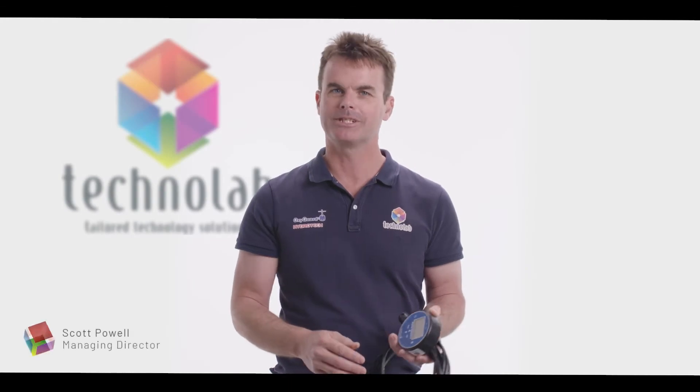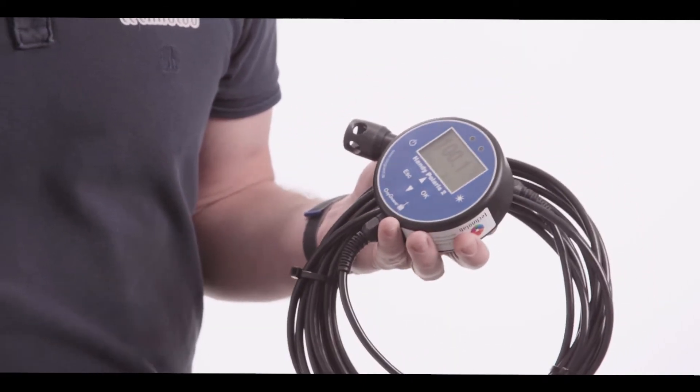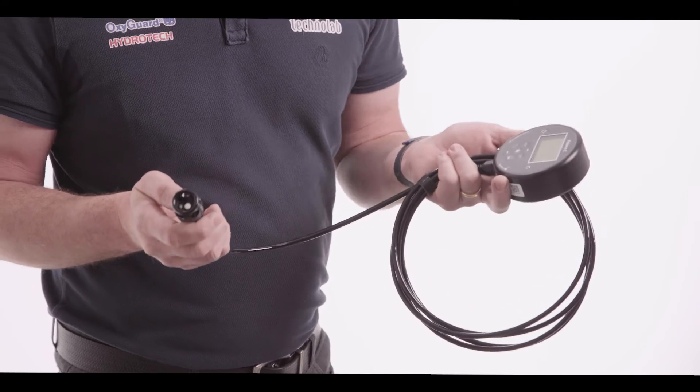Hi, I'm Scott from Technolab. Today I'd like to show you the new upgraded model of the ever reliable OxyGuard Handy Polaris 2, which has been around since 2013. The new model looks similar to the original Polaris and has the same robust, easy-to-use galvanic dissolved oxygen sensor.